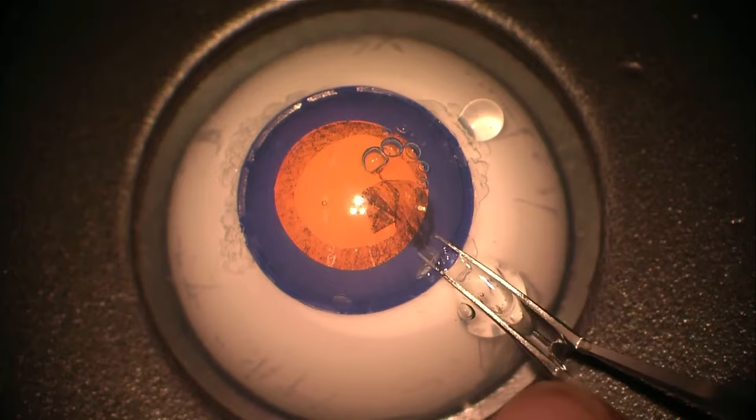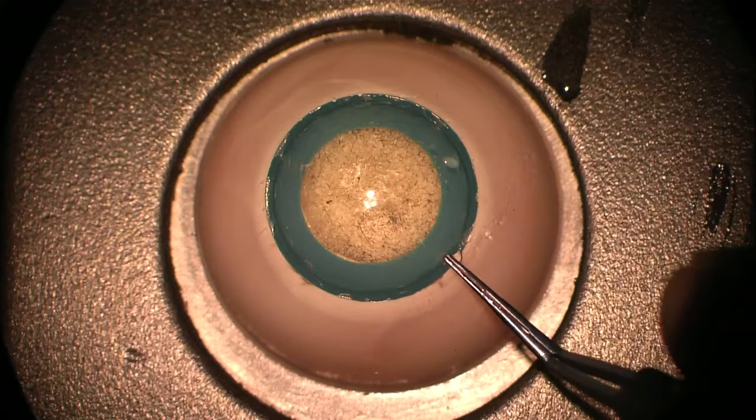Completing a nice circular axis, and finally just removing the capsule remnants.